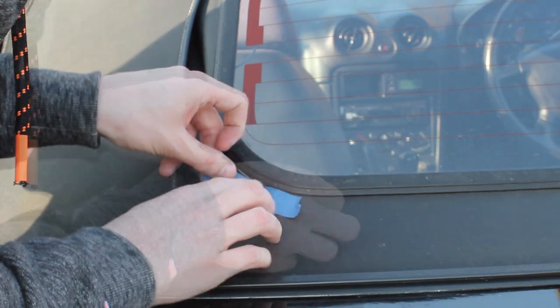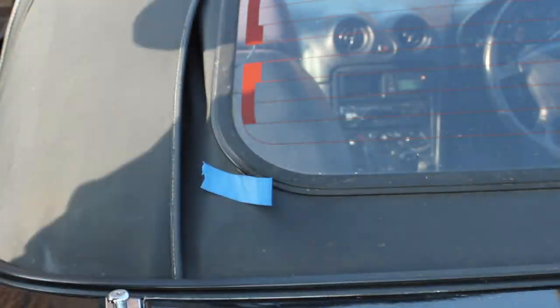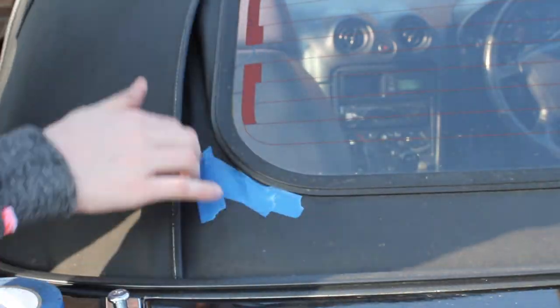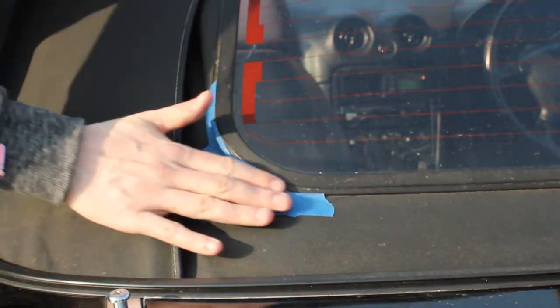We've got most of the prep ready for the Stormshore. I'm going to use blue painter's tape and tape off from the outside of the car because I'm going to do the inside first. I'm going to take a double-sided approach — going from the inside, let that set, and then finish up from the outside.